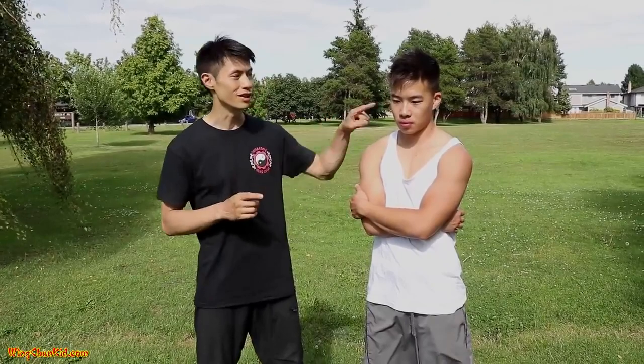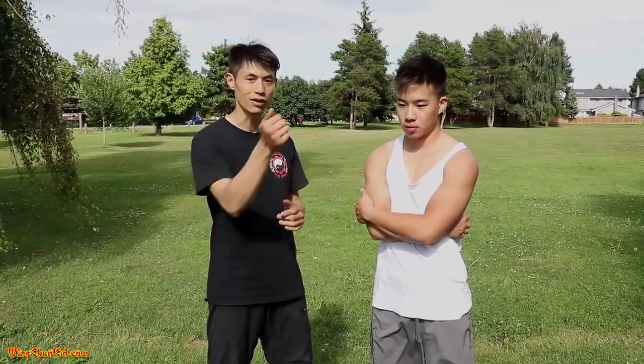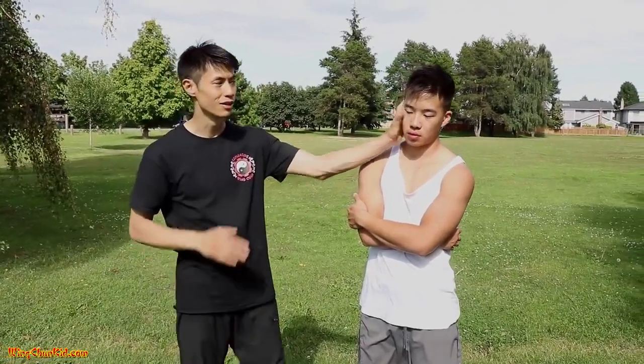First one is the eyes. How do you strike them? Fingertips. You can strike them with your thumb, eye gouges like this, or fingertips. That's the first area of attack — the pressure point.